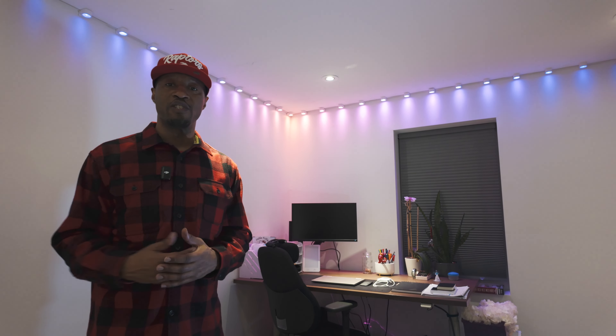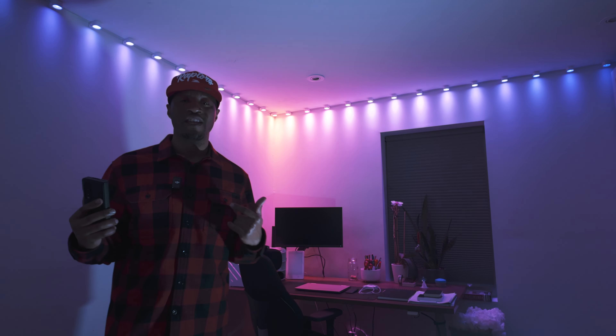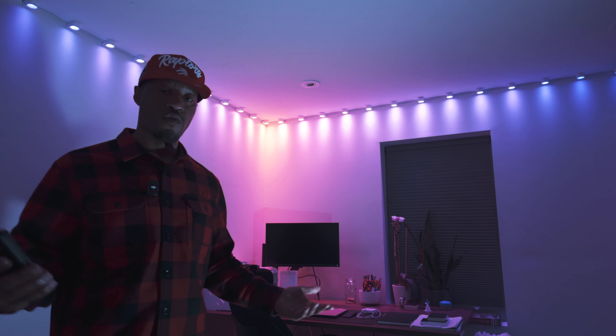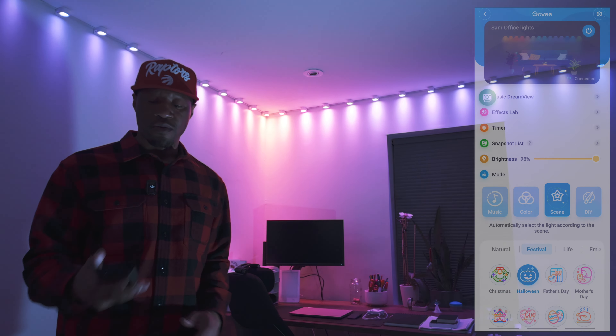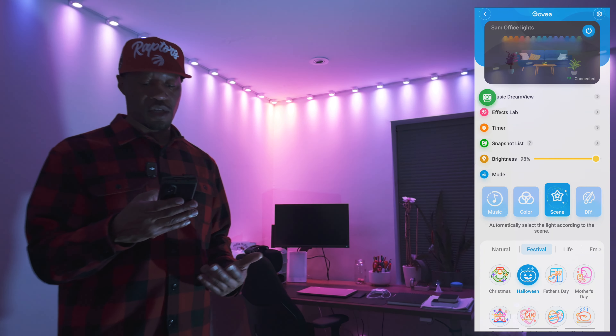Look at the room now — because we have pot lights at the top it's still light and bright, but it has a more warm feeling. You can change the pot lights too and Govee do have some of those. Once you've set up the Govee app — which you may have done already if you have other Govee lights — you can go straight in and start controlling how you want your lights to look. Right now we have one of the scenes, which is the Halloween scene.